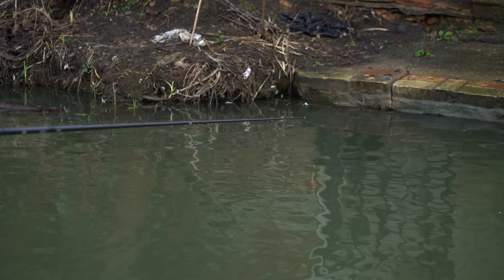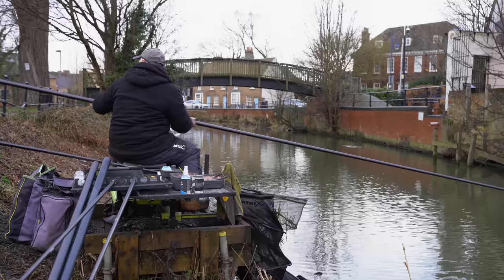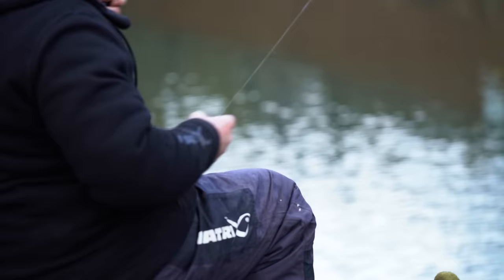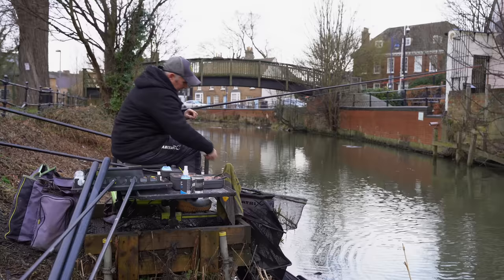There we are, straight away. What could be better than that? That's what I call simply, simply lovely. First fish in — beautiful little roach, probably a 3oz fish. Just repeat the process.